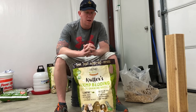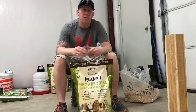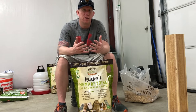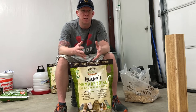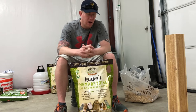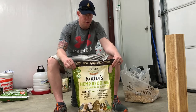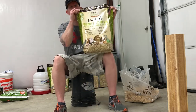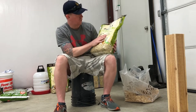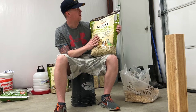I reached out to him — he is with a company called HempSense USA. They have a range of products: everything from kitty litter to animal bedding, garden soil enrichers, and supplements that you can feed your animals. I reached out to him and he was kind enough to send us some of their animal bedding, so we're going to be using that in our chicken coop.